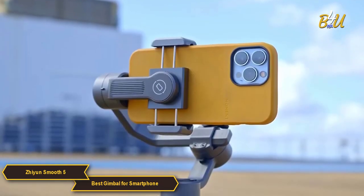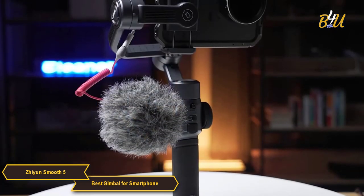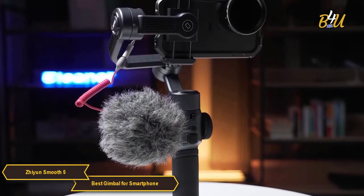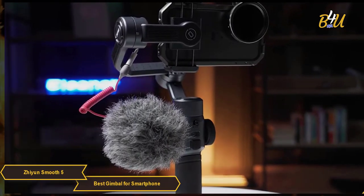The Xi'an Smooth 5 is a fantastic all-around gimbal for your smartphone, offering excellent stabilization, AI object tracking, and a host of other features that make it a great investment if you're looking to elevate your smartphone videography. The Smooth 5 will not disappoint.